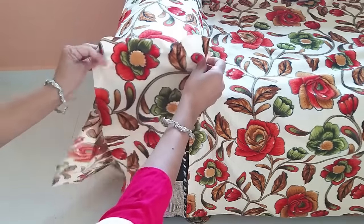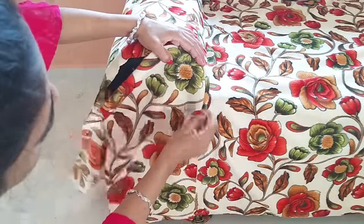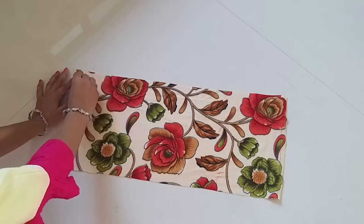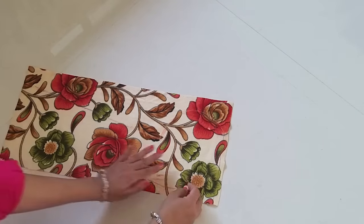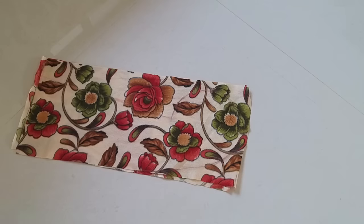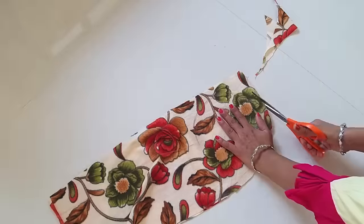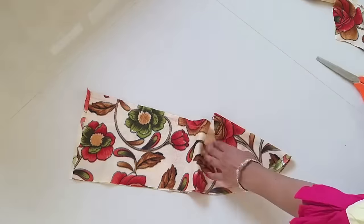I will take a fabric piece and keep it on the side. I will mark it with chalk. I have drawn the shape. I will mark it clearly. Now you can see the shape here — I have made the fabric shape and the shape is ready. Now I will set the same fabric and cut it. The shape is ready for both sides.